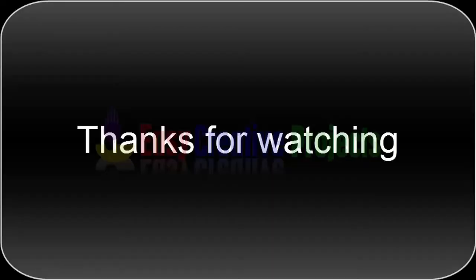Thanks for watching. If you like our videos, please tell us in the comments. And don't forget to subscribe to our channel.